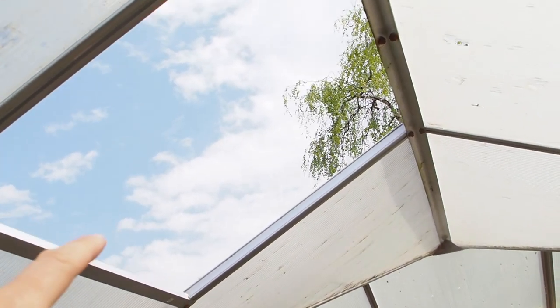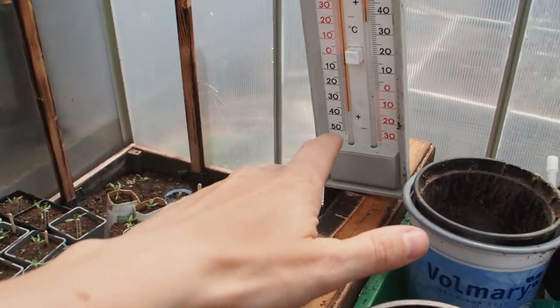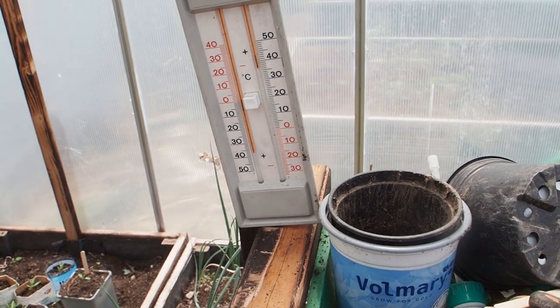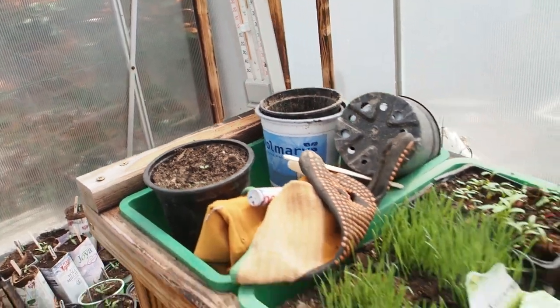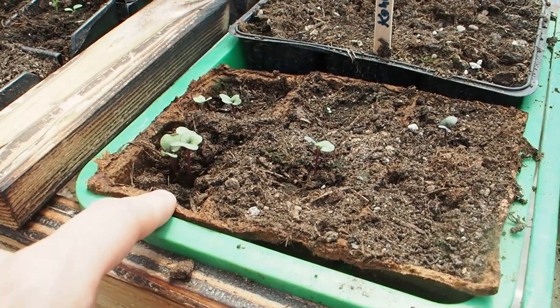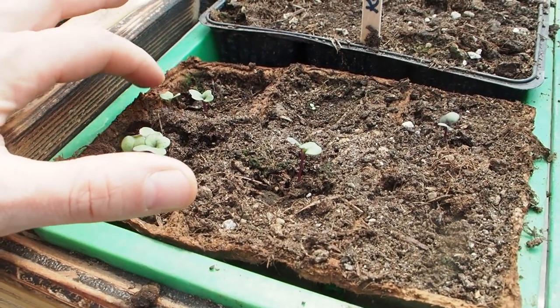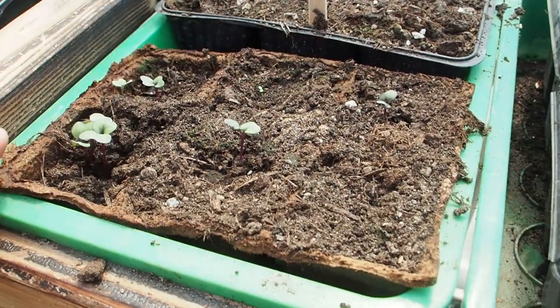Okay, I had to remove one of the windows because inside it was getting really hot - almost 40 degrees Celsius. That's too hot and that's why I need more ventilation. And now I want to transplant the kohlrabi - this is the violet version - and I have about 1, 2, 3, 4, 5, 6, 7 plants.